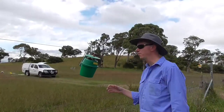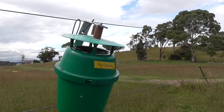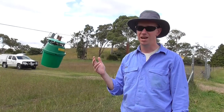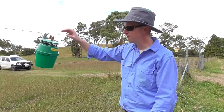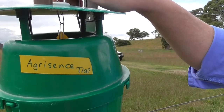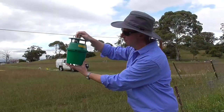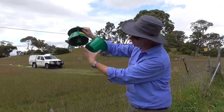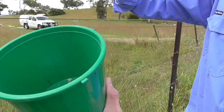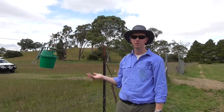Another pheromone trap is the agro-sense trap, designed for managing helicoverpa, particularly in cotton crops. These originated from UNE, produced by Peter Greig, who is now an emeritus professor there. The pheromone lure is a small piece of card held on a paperclip inside the trap. It has a funnel so insects move toward the pheromone, hit the funnel, and drop into the base of the trap. The numbers of insects collected then indicate what sort of management conditions need to be taken.